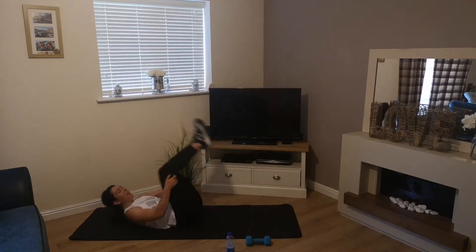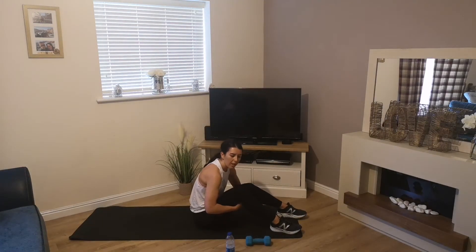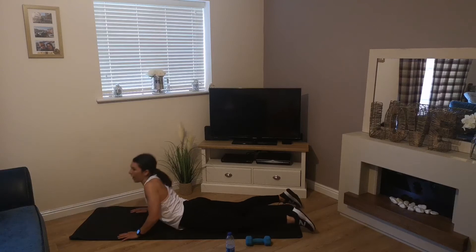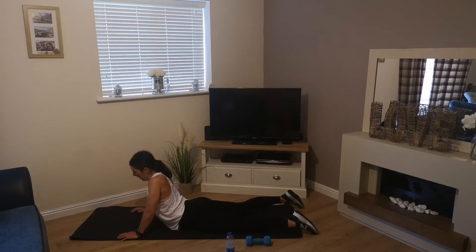Wowzers — that was a challenge! If you're feeling it in your hip flexors, quickly roll over and stretch them out. We've only got about 10 seconds before we go through this all again.